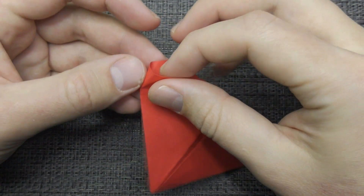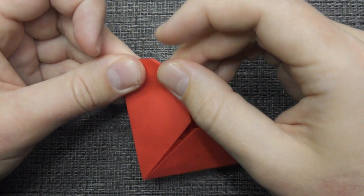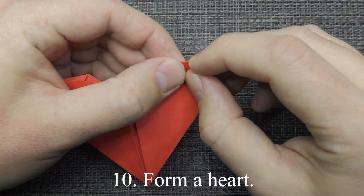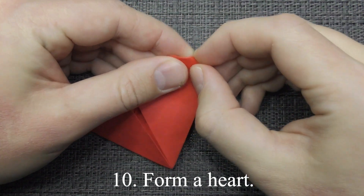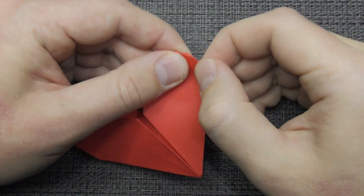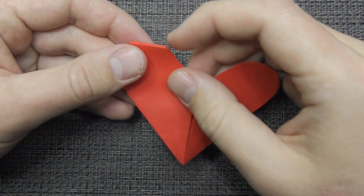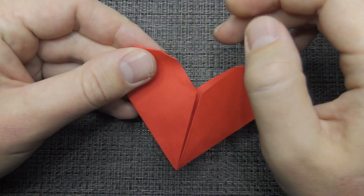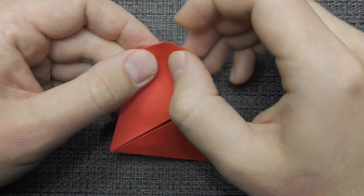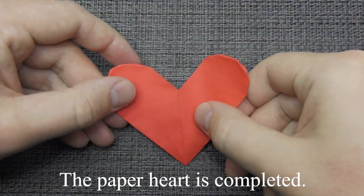Fold inside. Form a heart. The paper hut is completed.